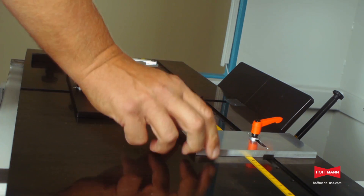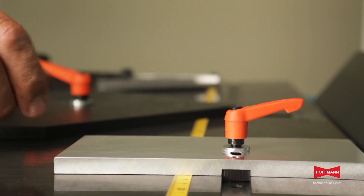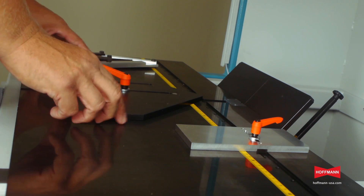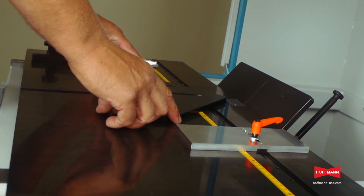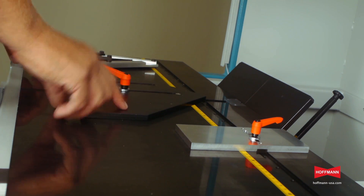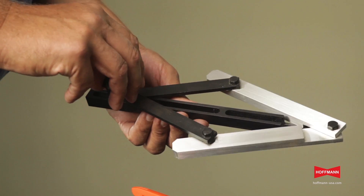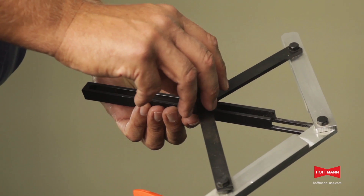A recessed tape scale is used to adjust the square stop for end-to-end and butt joints. For miter joints, the included 45-degree center fence plate is adjusted in and out. This plate can be replaced with the optional synchro fence, which is adjustable from 18 to 64 degrees.